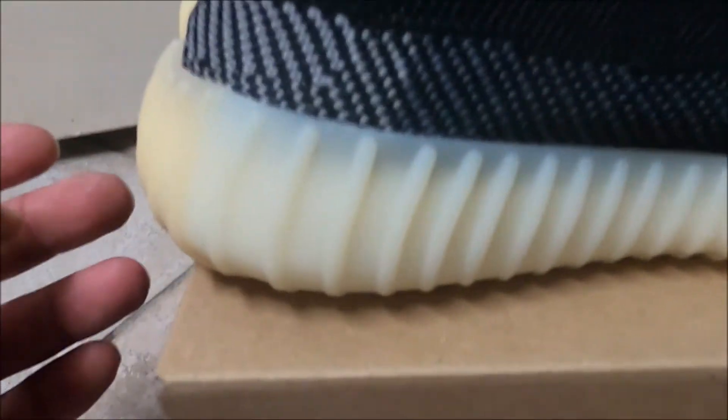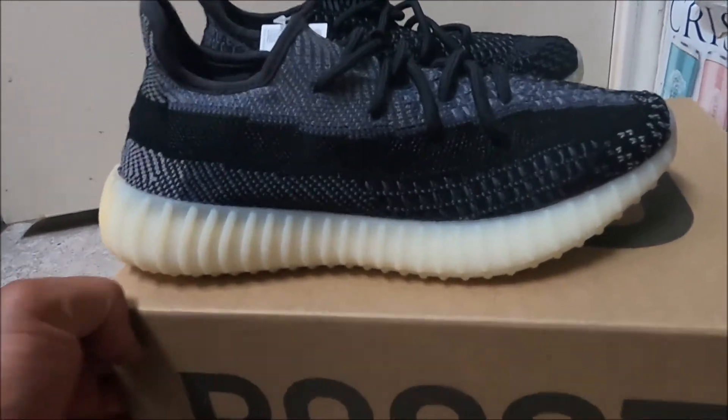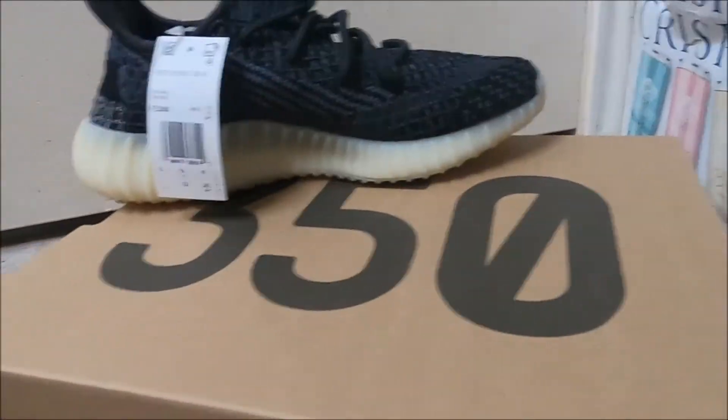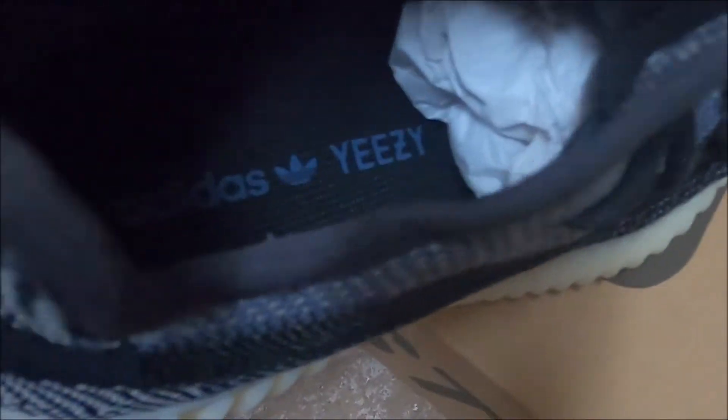The sole is tan, darker tan, back tan — that's always how they did the sole. Nothing major, it's okay. All in all, I tried for size 11, my size, and I didn't hit — I was kind of let down, but it's all good. And of course, like always, you've got your tag, your QR code, Yeezy Boost 350, product number, barcode, and your size listed in different countries. On the inside it says Adidas Yeezy, and on the side you have your tag right there.